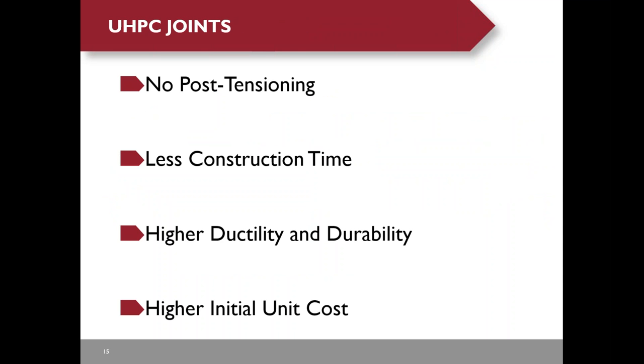UHPC joints do not require post-tensioning and require less construction time than internal post-tensioning and the Excel bridge system. UHPC is a very structural and durable material. The negative is that the unit price is very high. The reason we chose UHPC joints is that it is a new material and new technology—if you want to gain construction experience, you have to test it.